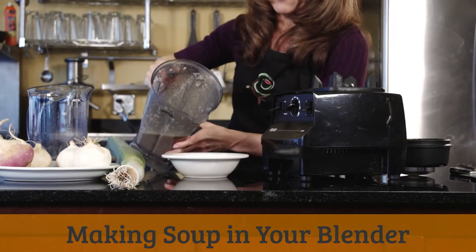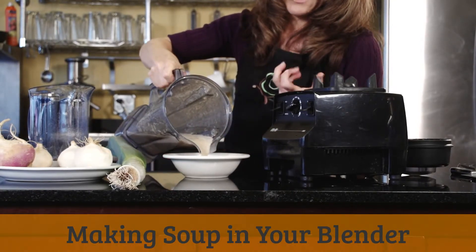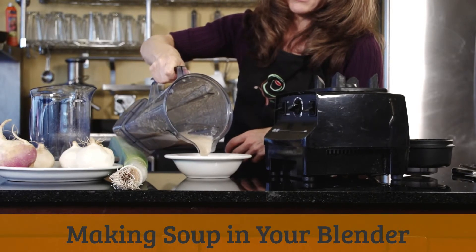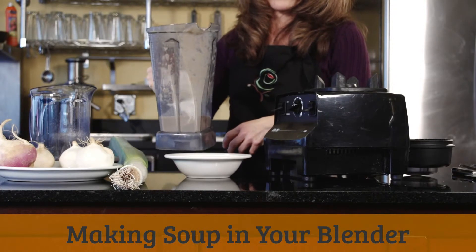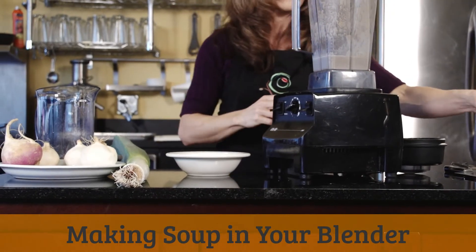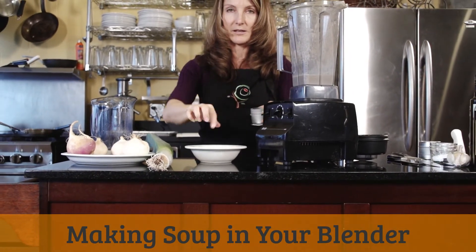Then you just pour this out. You might want to reheat it — Vitamix actually heats it as it's blending, but if you don't have that feature, just heat it in a saucepan. Then it's ready to serve. I might garnish this with a little bit of parsley, or some thyme — fresh thyme would be great. Just going to garnish that a little bit on top.